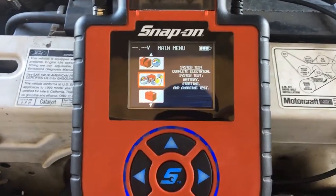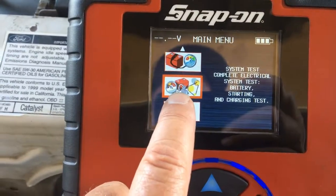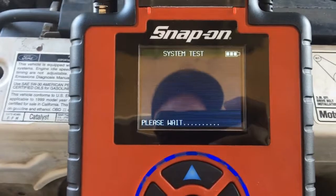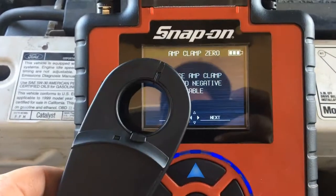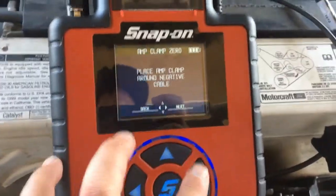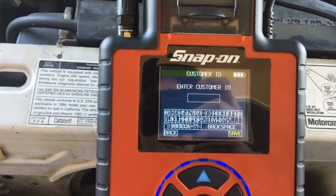This is the DTAC battery, alternator, and starter tester. We're going to do all three in a system test — it will check my battery, my starting system, and my charging system, and give me a printout. I'll hit yes; it's going to zero out my amp probe. Now it wants me to connect the probe around the negative cable, so I clamp it around both negative cables.